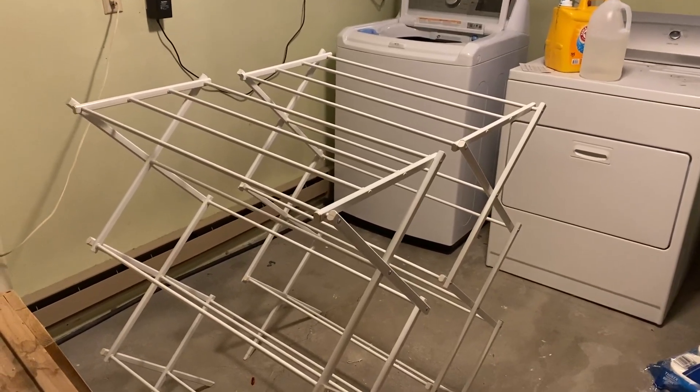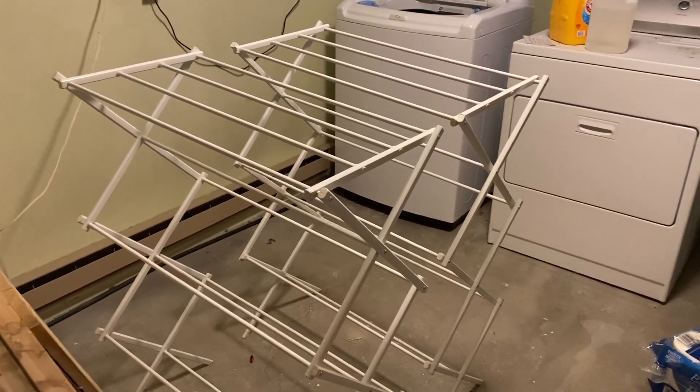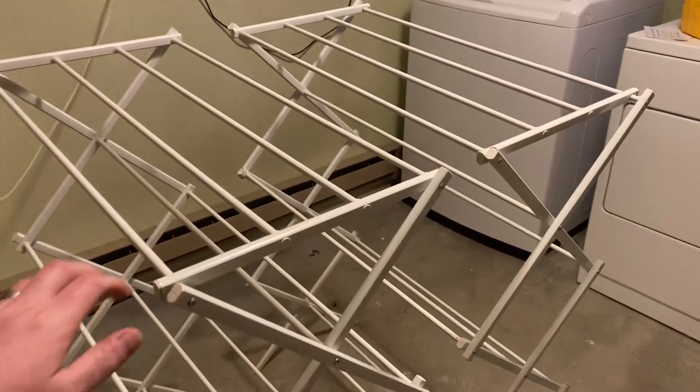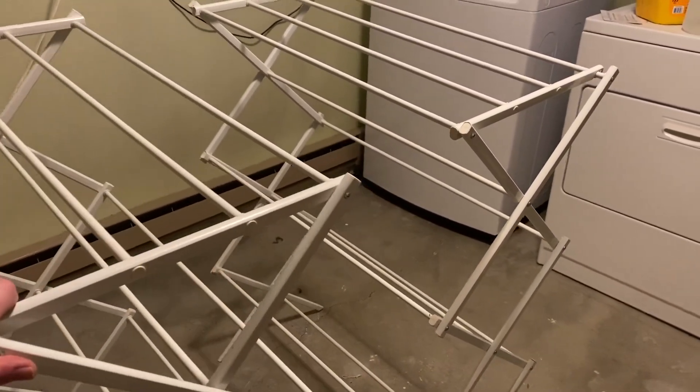Hello all, this is a quick review of the Amazon Basics foldable laundry rack. As you can see, these are finished in white, and there are two of them. There's so much laundry that these come in handy, so we bought two.